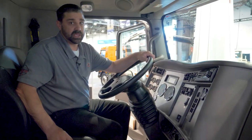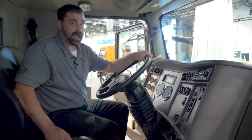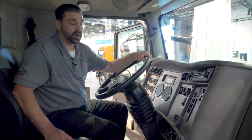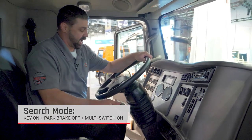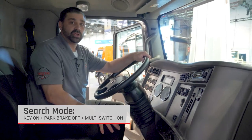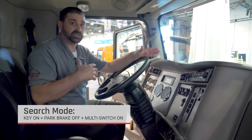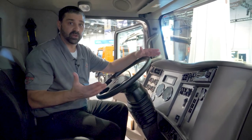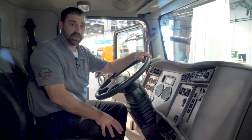Search mode is for when you're pulling onto the job site and you're trying to find the piece of equipment that you're looking for. That would be key on, no park brake, push the multi-cab switch, and then that would turn on a series of outside flood lights to help you locate the vehicle or piece of equipment that you're here to work on.